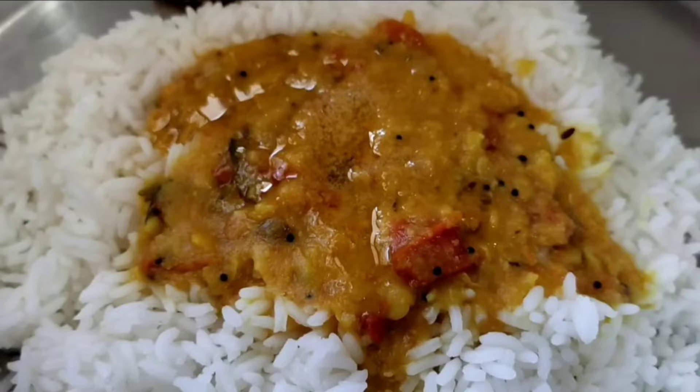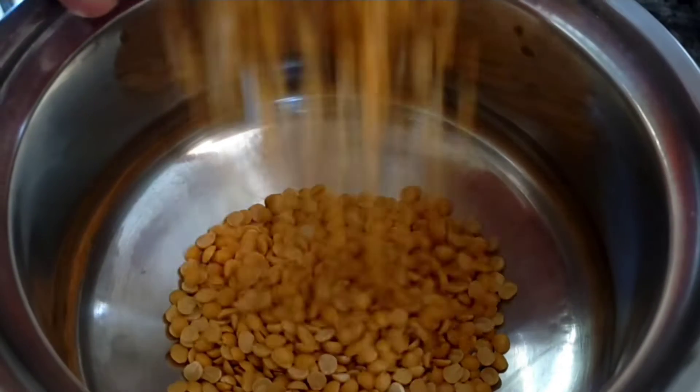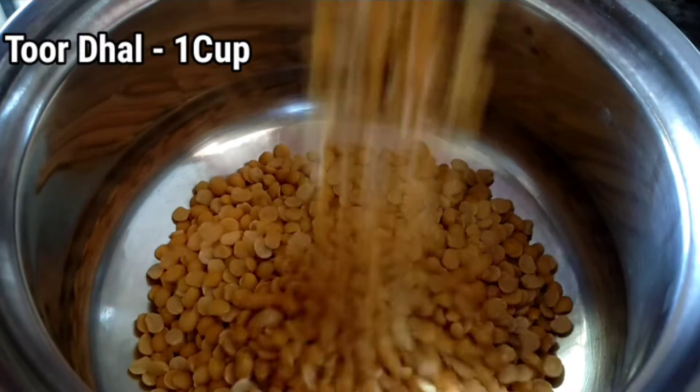Welcome to An For You! I am making a plate of bread for wrapping. Here I am using one cup of bread.